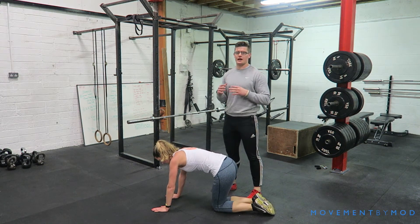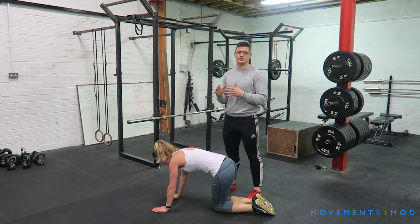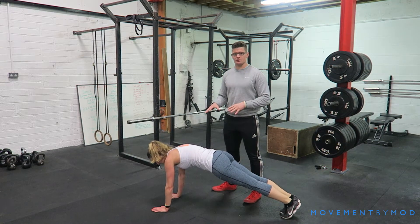We're just going to go over the push-up today, and how you can scale it to progress your push-up if you can't do it at the moment. I'm going to show you what a push-up looks like now.